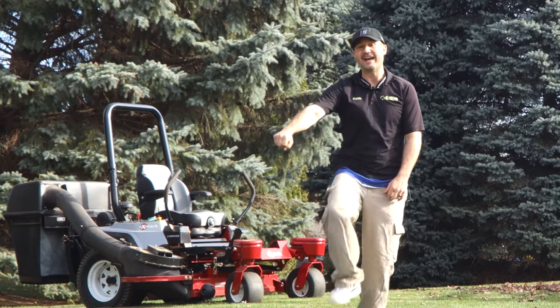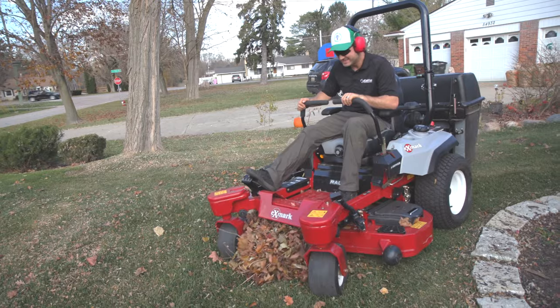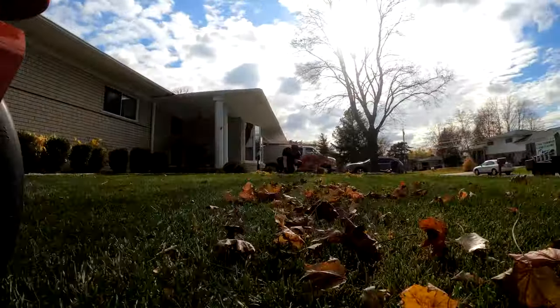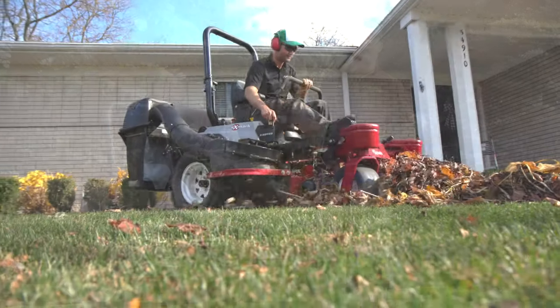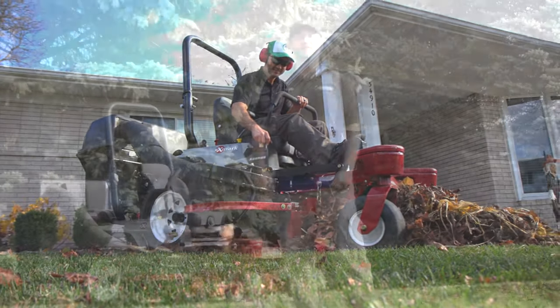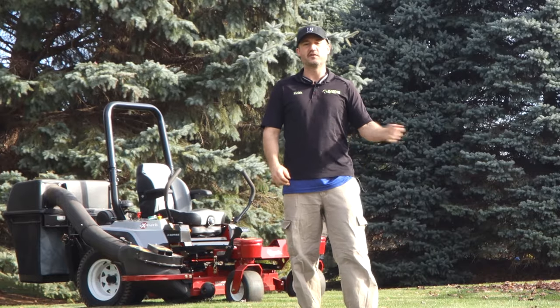What I'm doing is keeping the deck all the way up and just plowing leaves. I don't even really care if the thing gets clogged up or stops sucking up through the chute, because I'm just literally beating on it. I just keep grinding and grinding, and when the bags get full I'll just dump them back on the lawn and then go over it again.